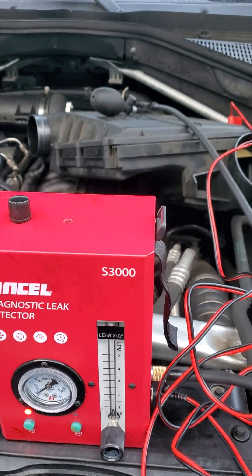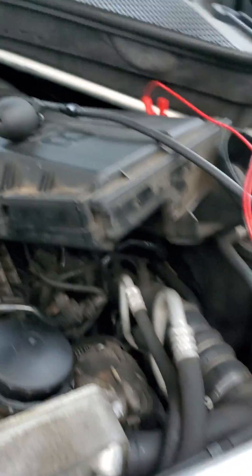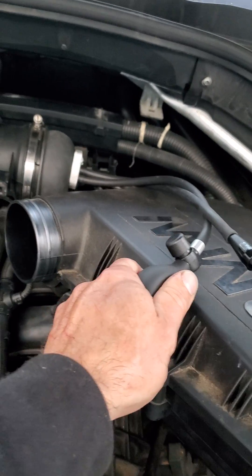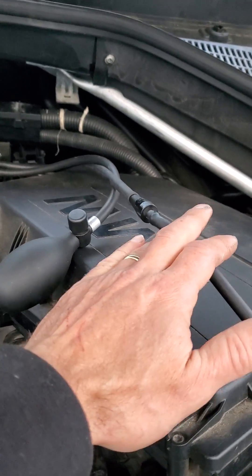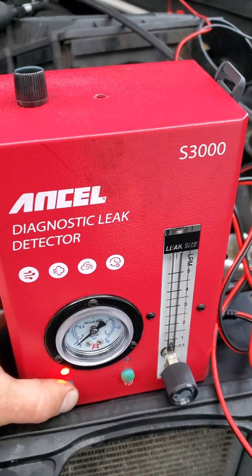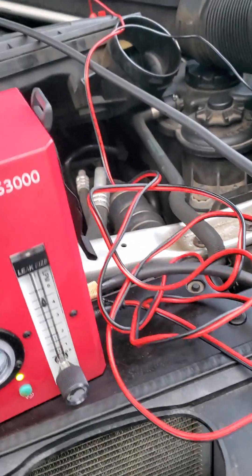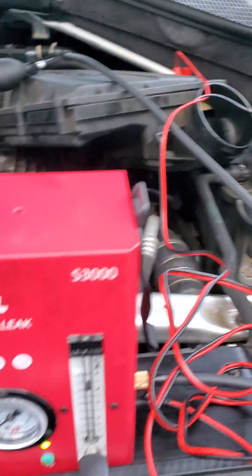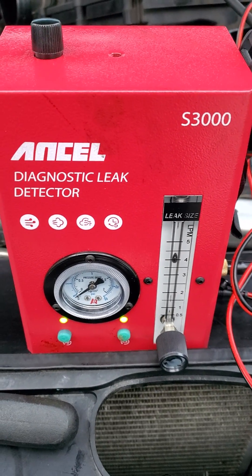Setting up a smoke test on the N55 is pretty simple — this is on an X5. You just have to pull the air box out, which I've done. This kit comes with an adapter that blows up a bladder, and then you smoke test it right from the tube right here, which is nice. What's nice about this is it uses the vehicle's 12-volt system, so you don't need external air and you don't need a compressor.